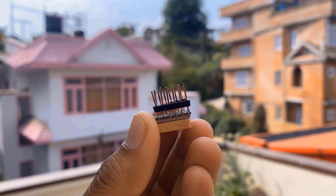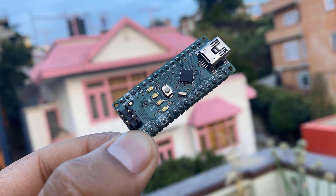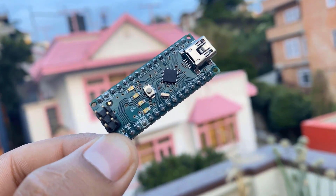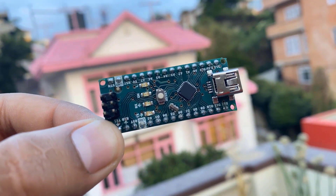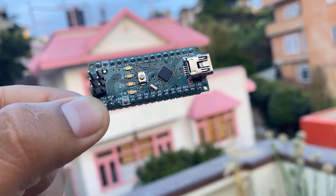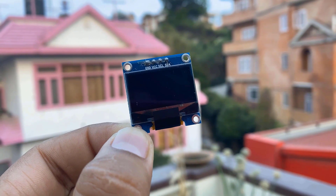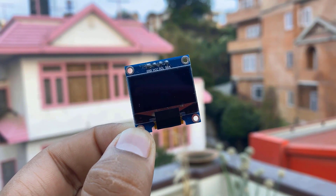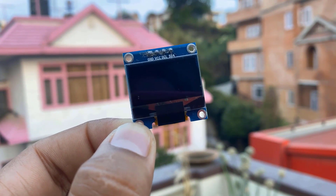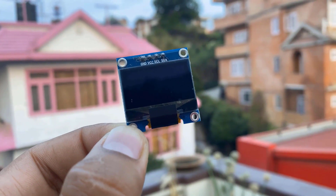It has 12 pins, but for our application we will be using only 5 pins. This is the Arduino Nano board — due to its smaller size, I used the Arduino Nano instead of Uno or any other board. You can use any one, whichever you prefer. To display symbols or text, I used a 0.96-inch I2C OLED display, which has lower power consumption and gives the best clean display.